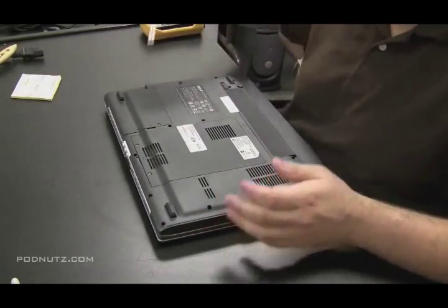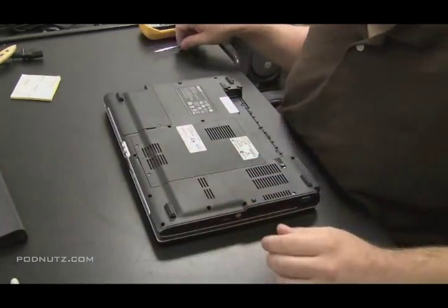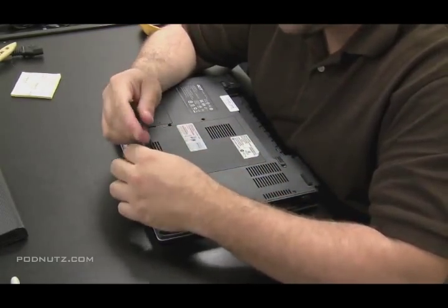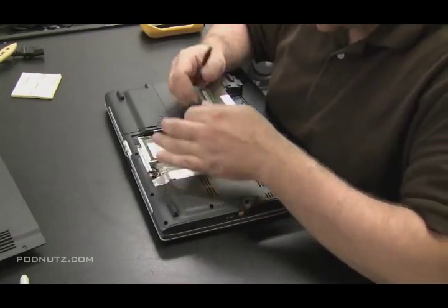I threw the foam down there so I don't scratch the surface of the computer, and I flip the computer over. We're just going to start taking components out of the computer now because we've got to get to the power jack, which is usually attached to the motherboard. When we remove this back cover, we see the RAM. We also see the wireless card and the modem. I'm pulling the RAM out.